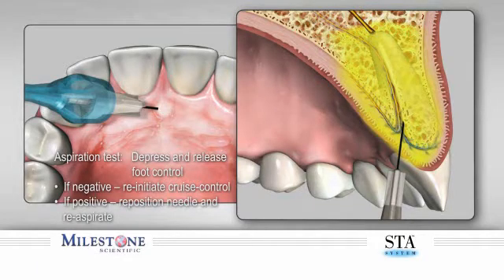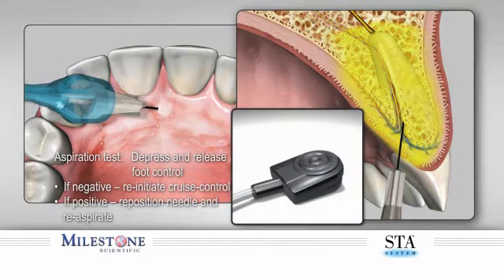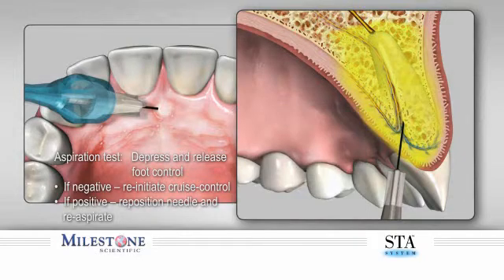Once the needle is within the nasopalatine canal and contacting the inner bony wall, perform an aspiration test. Aspiration is performed as follows: depress and release the foot pedal and observe if any blood appears in the hub or tubing. If not, this is a negative aspiration and you may continue the injection by re-initiating cruise control. If there was a positive aspiration, as determined by observing blood in the hub or tubing, reposition the needle and re-aspirate before continuing.